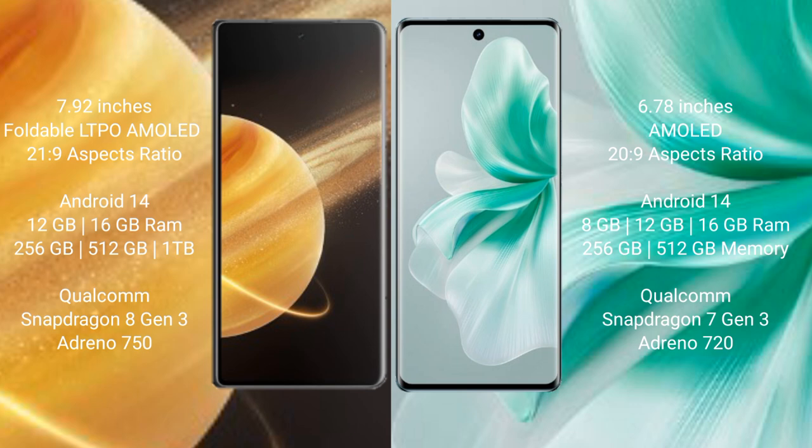The Vivo S18 comes with 8GB, 12GB, or 16GB of RAM and 256GB or 512GB of internal storage, powered by a Qualcomm Snapdragon 7 Gen 3 processor and Adreno 720 GPU.